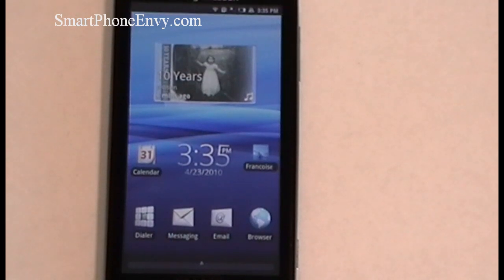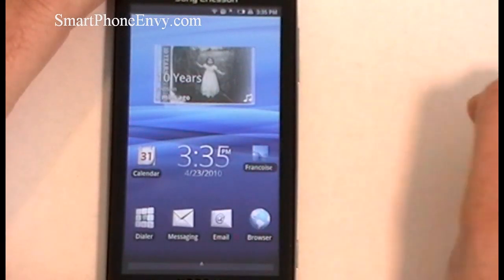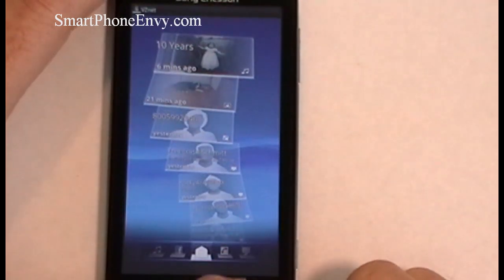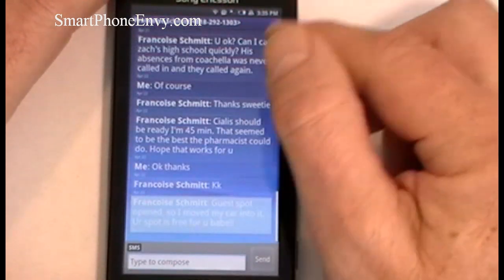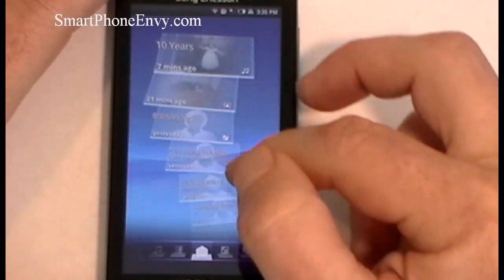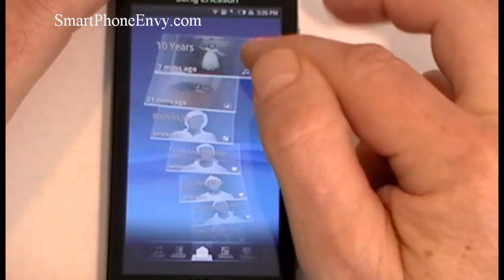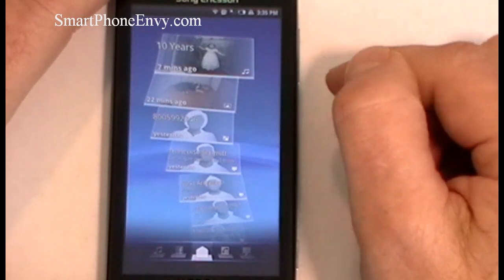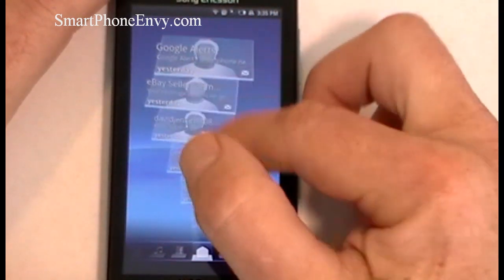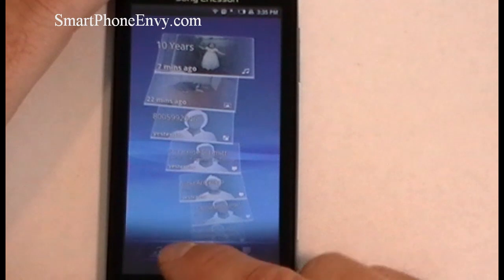Let's take a look at Timescape, which is one of the UI overlays Sony Ericsson has added to the Xperia X10 — you can see the widget here on the screen. When you tap on it, the first thing that opens up is an envelope at the bottom. This opens up everything that's happened on your phone from a time standpoint, in the order in which things happened — phone calls, missed calls, music you've been listening to, pictures you've taken. It's going to keep time and track of everything that has happened on this phone while you've used it.